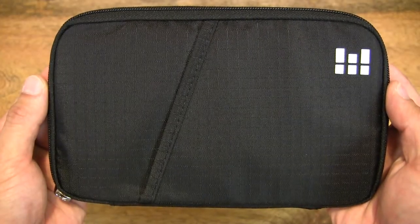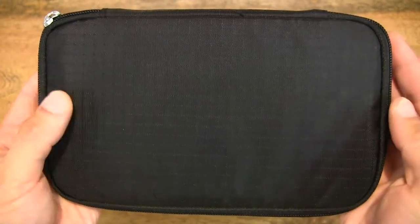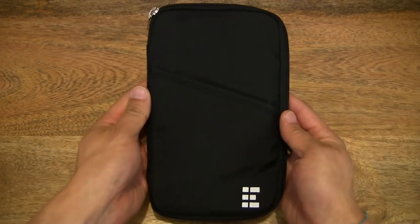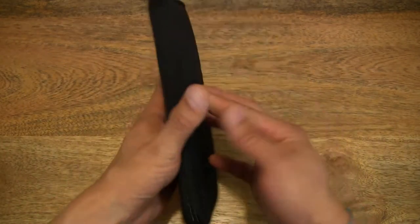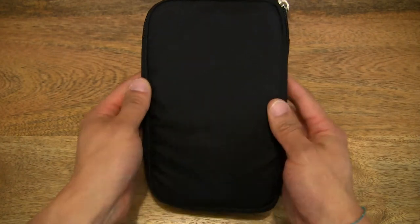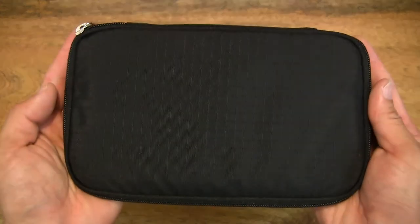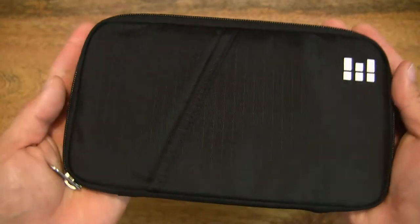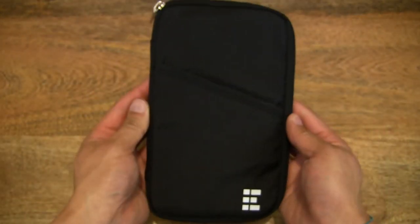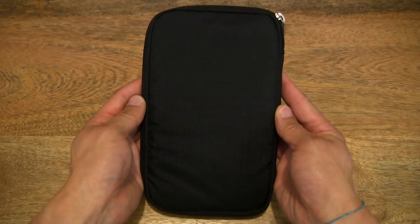It has a ripstop nylon construction, so really durable and waterproof nylon. It is quite lightweight given that this material is light yet durable. This document wallet and travel passport holder is RFID blocking, so it will prevent any kind of personal details from being grabbed.